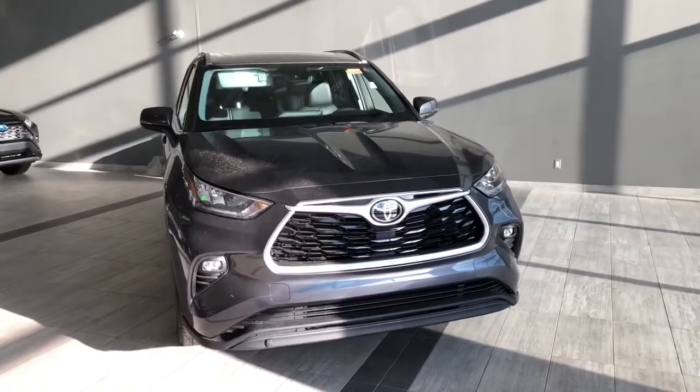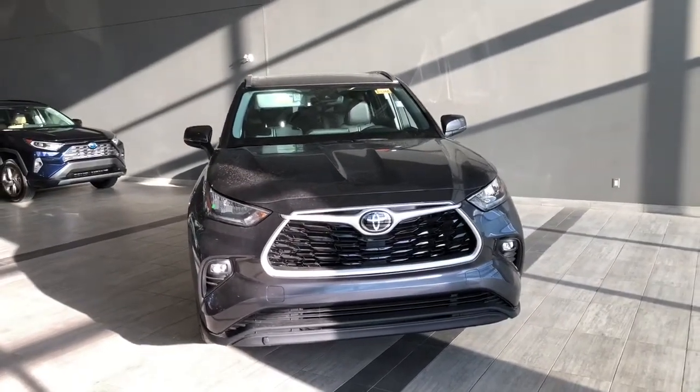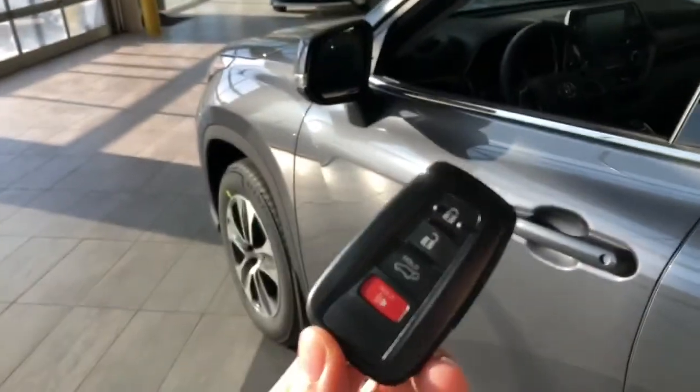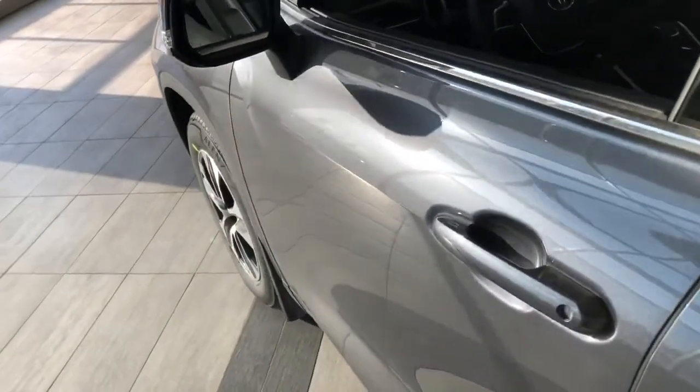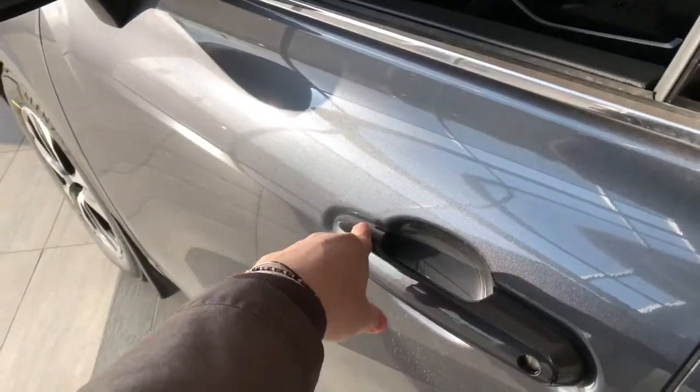Some of the great exterior features on this Highlander include fog lights, turn signals on the side mirrors, a smart key system, and a power liftgate. Here is our key fob — it has our lock and unlock button. This Highlander does have a smart key system, so we can lock the vehicle by pressing these lines on the door handle here.